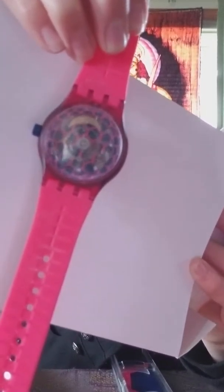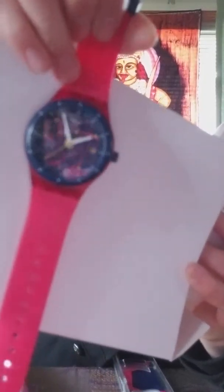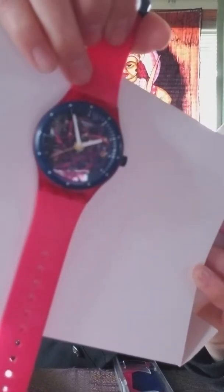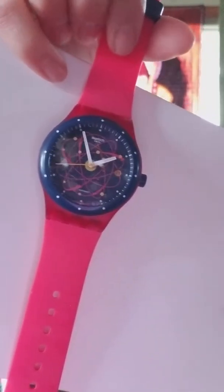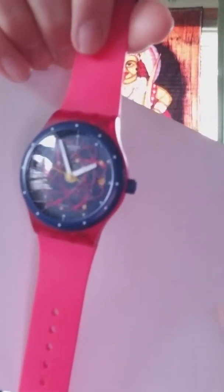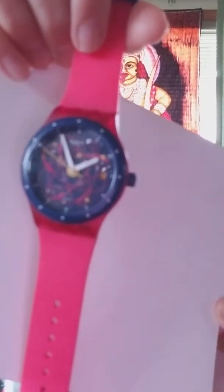And that's how it keeps the time. On the front we've got this electron orbit situation going on, which is pretty neat. One of the reasons I didn't get this watch initially was because of the bright pink color, which I kind of shy away from.